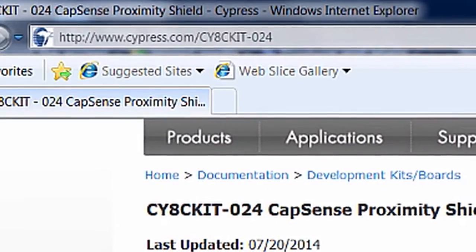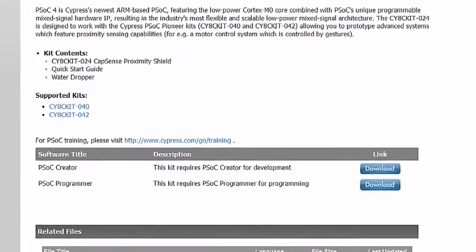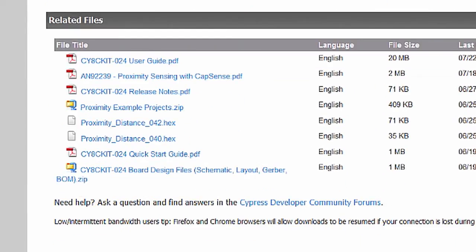To get started, we'll go to the kit's webpage, which is cypress.com/CY8CKit024. This page includes information and documentation pertaining to this Capsens Proximity Shield and has links to the PSOC Pioneer kits and also PSOC Creator. The file section has the kit guide, the quick start guide, release notes, application notes, schematics, and most importantly, example projects to get you started with this solution.